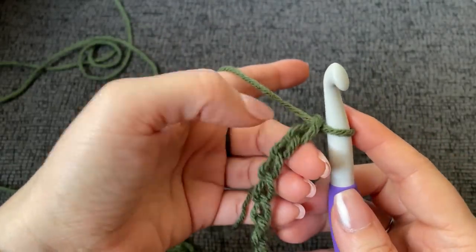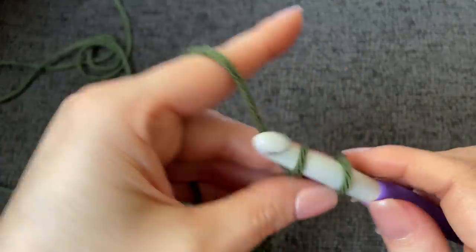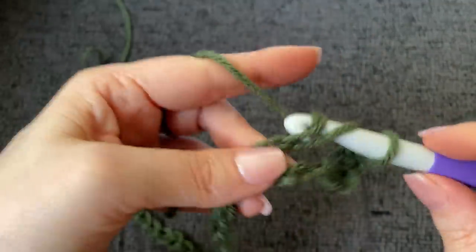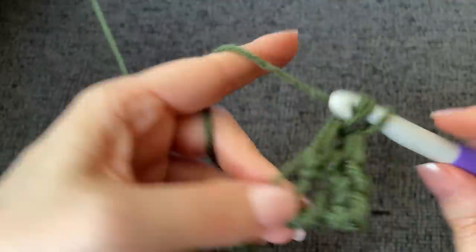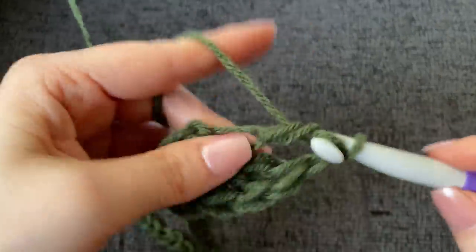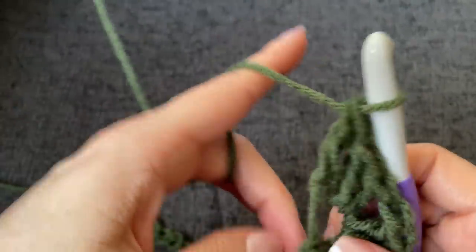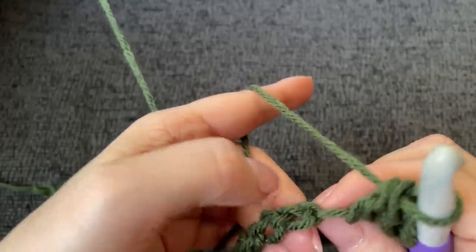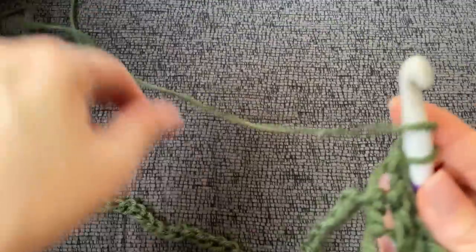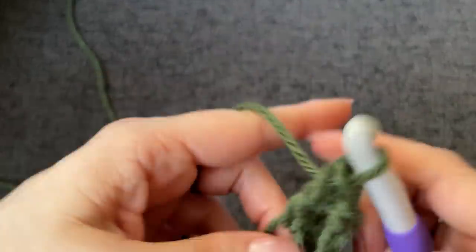For row one, skip the first two chains — I will be working in the back bumps. In the third chain over, work one single crochet. Then skip two more chains and in the third chain over work a shell stitch, which is three double crochet, chain one, and three double crochet. Then skip two chains again and in the third chain over work your single crochet, then skip two more chains and work another shell stitch. This is the repeat all the way to the end.